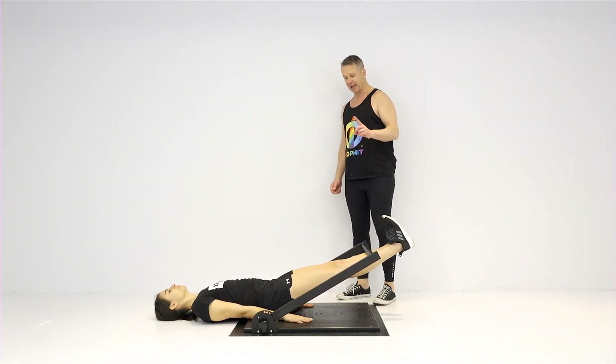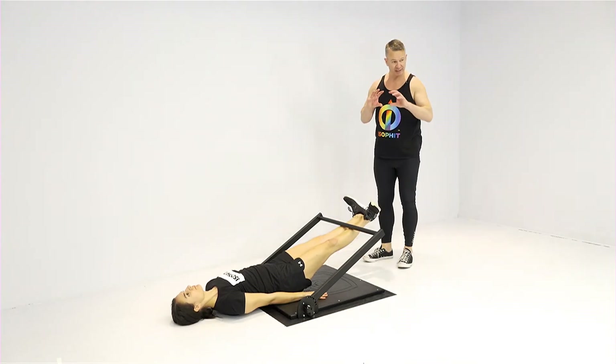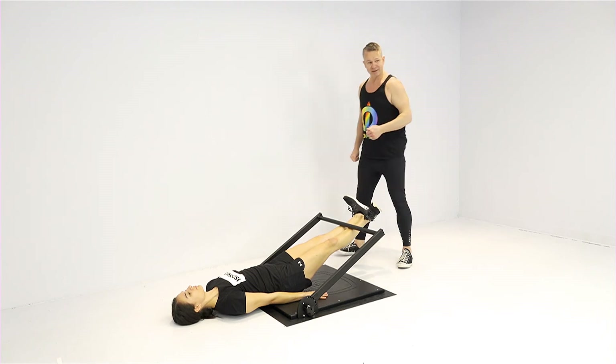Raise them slowly into the underside of the crossbar and then externally rotate. The goal is to externally rotate hard, find that end range, and then drive up into the underside of the crossbar.